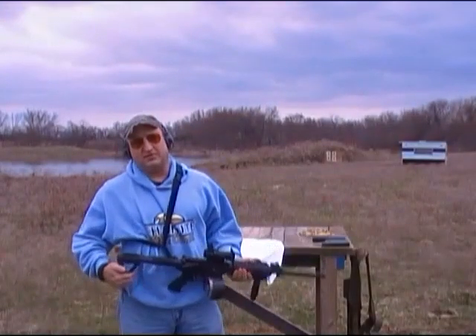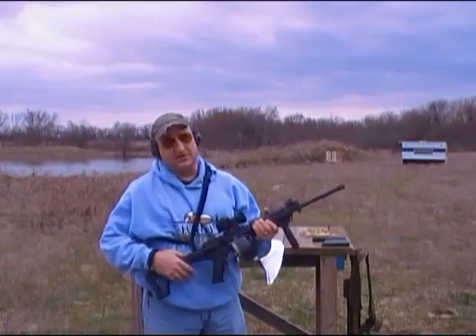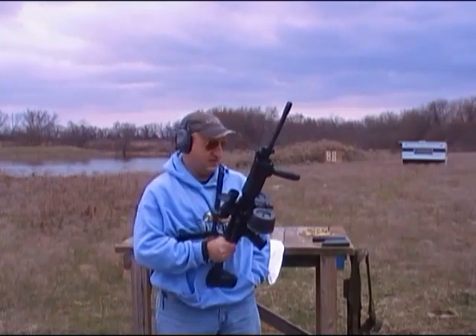As I said before, I wanted to come out and function test my spare Betamag. Here you can see it's a 100 round dual scroll. This is my spare, because two is one and one is none.